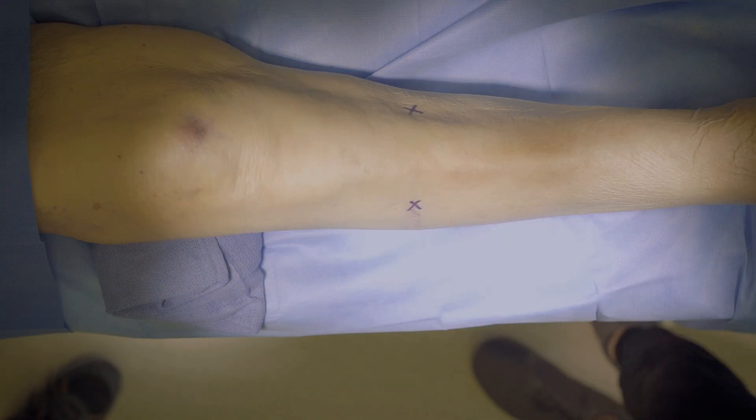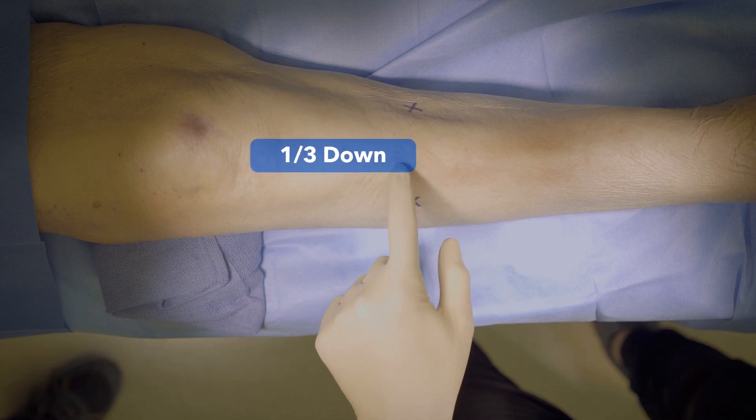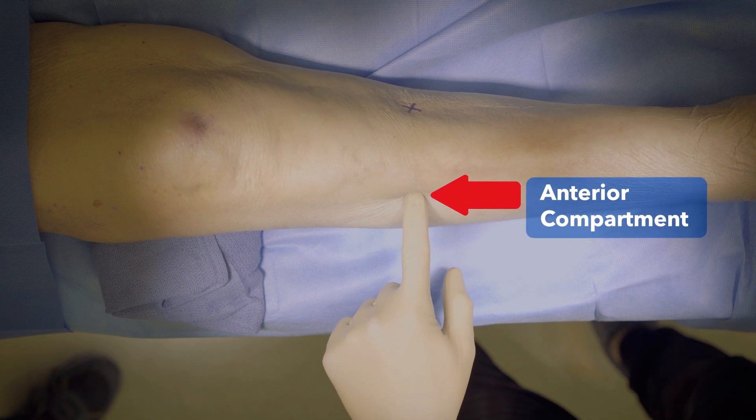The anterior compartment is found just lateral to the tibial spine. Find the tibia approximately one-third down the leg and then palpate the anterior compartment about one centimeter lateral to the anterior tibial border.